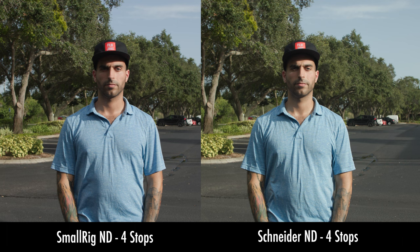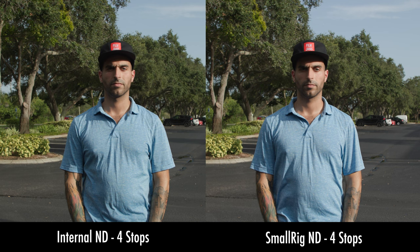Overall, I was pretty surprised with the results. We did a little internal test here at FilmJams — a blind taste test — and we all voted for the SmallRig ND filters. They just seemed to hold the contrast better than the Schneider filters, and they seemed to match up pretty well with the Canon internal NDs as far as contrast. Overall, we thought the SmallRig looked really nice. We didn't really notice any color shift from all of the NDs we tested — if anything, it was virtually indistinguishable.